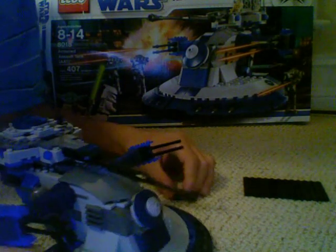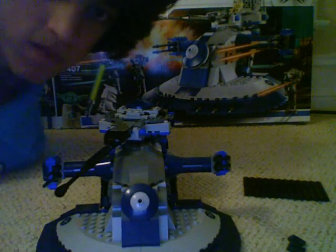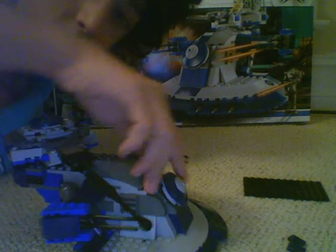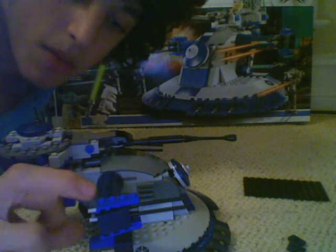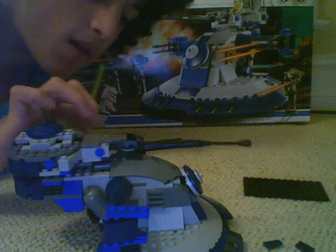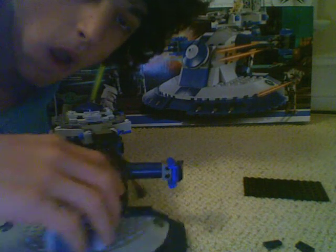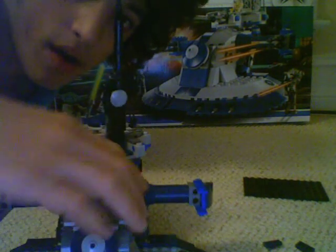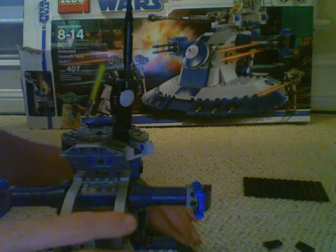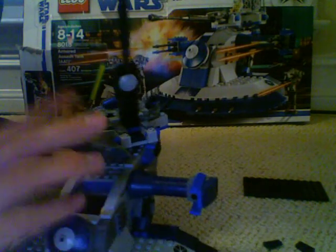Moving to the middle part — there are two rotating cannons, or what I like to call Lego's flick-fire missiles. They flick out. You have to angle them up to get a good shot. The last part — if you lift that up and look in here, now I'm realizing that guy's the pilot. You can see him in there. This guy's the pilot.